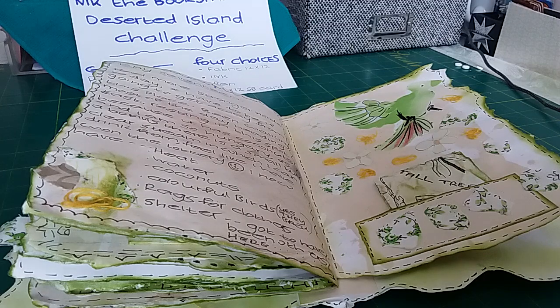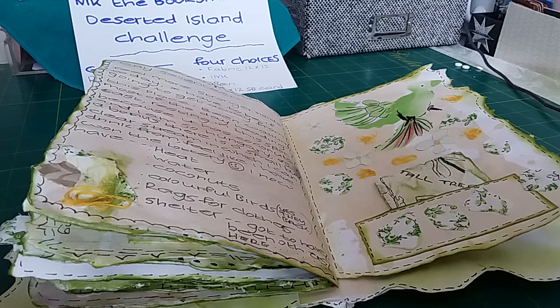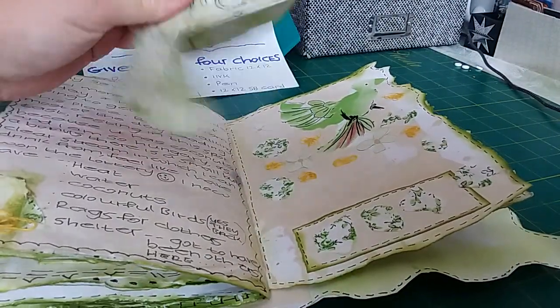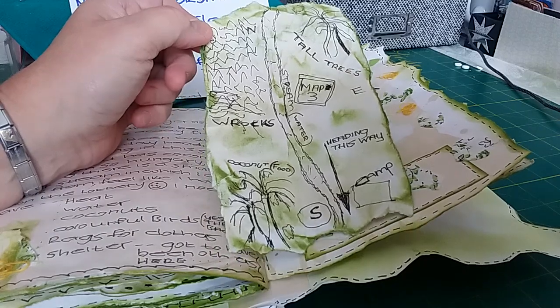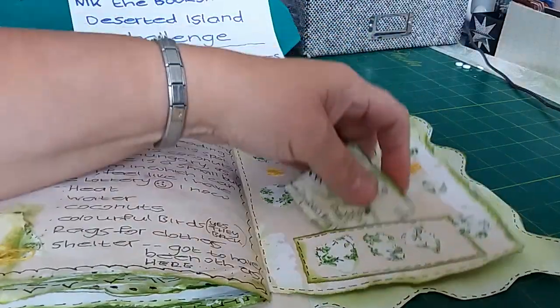On day seventeen she feels like she's walked into a bit of paradise — she's found coconuts, water, colourful birds, and there is shelter. So she's feeling a bit happier today. She's made another map of where she is — map three, camp — only one coconut tree, but at least she's found some food. There's a decorated page again.